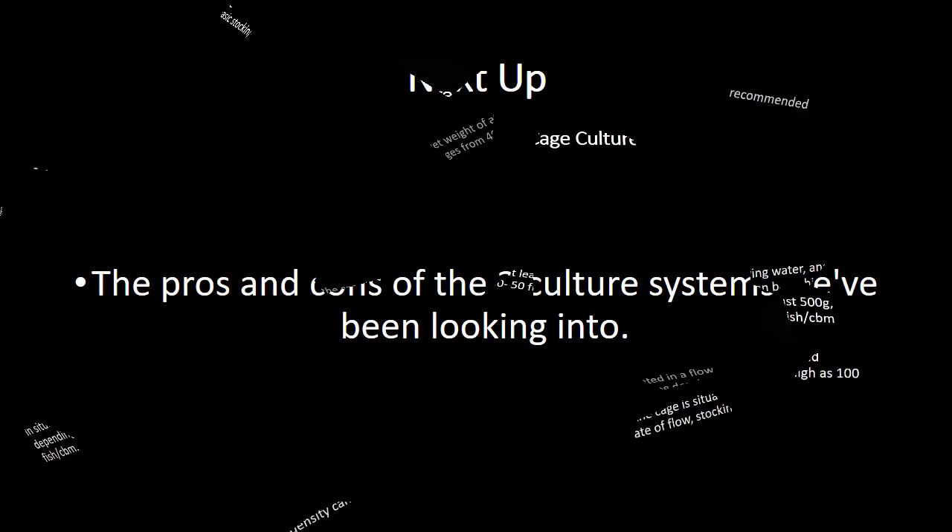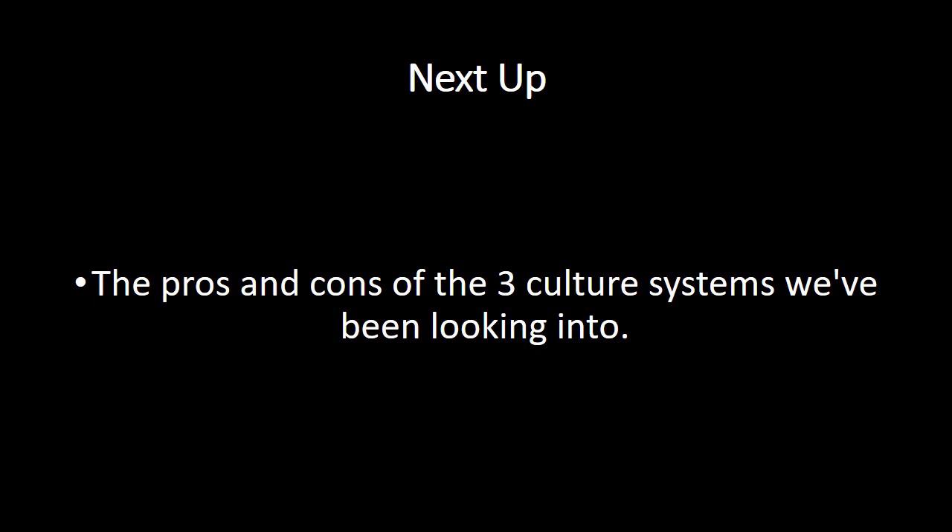And that's it, folks. Next up, we will be looking at the pros and cons of the three different culture systems. I believe tilapia fish is the next big thing in aquaculture in Nigeria and Africa, so don't be left out. This is GoFuture standing out — go break limits.